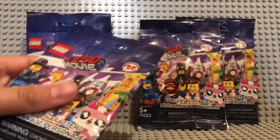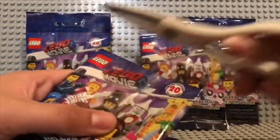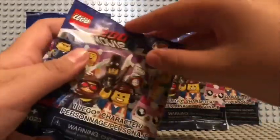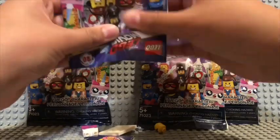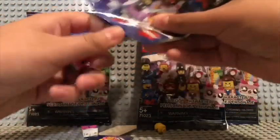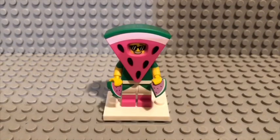Let's move on to our next pack. Let's see who this is. It is... wait, who is this? Oh wait, there's a big piece in here. It's Watermelon Dude. I really wanted this guy. Here is Watermelon Guy.